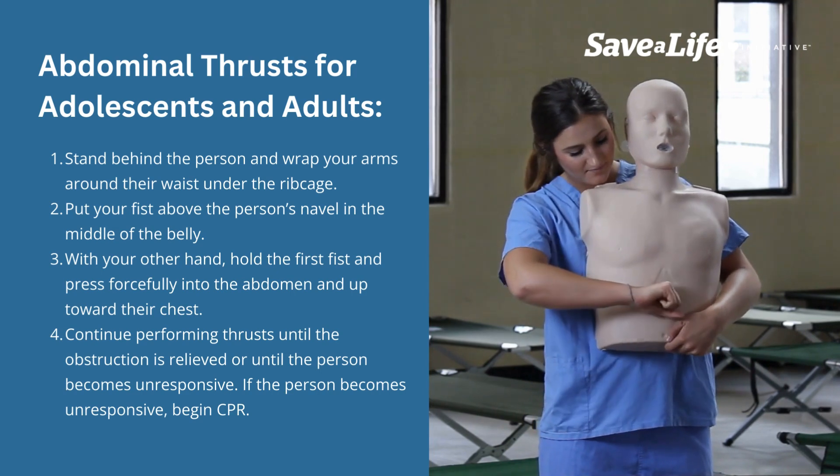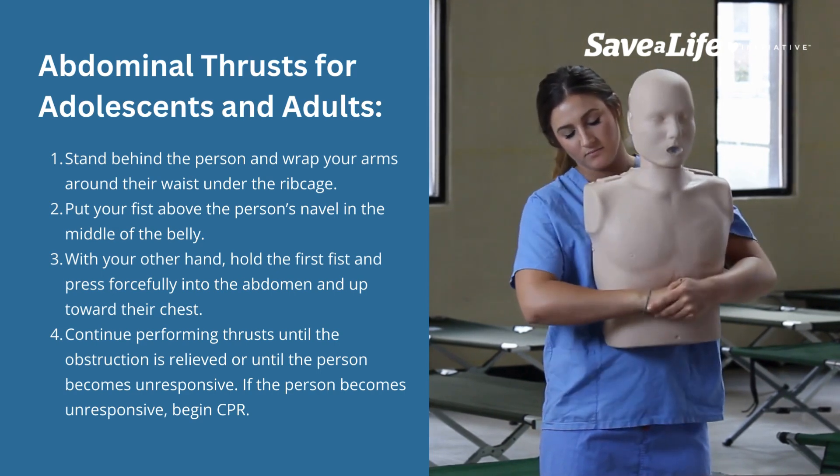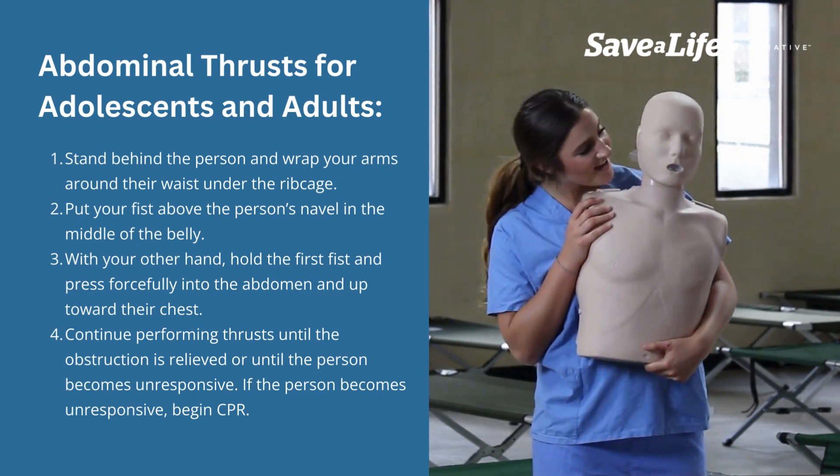With your other hand, hold the first fist and press forcefully into the abdomen and up toward their chest. Continue performing thrusts until the obstruction is relieved or until the person becomes unresponsive.